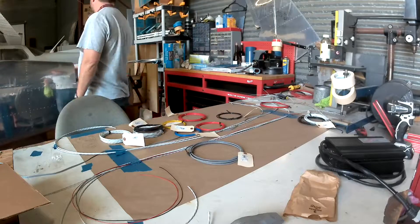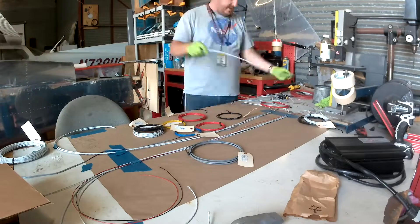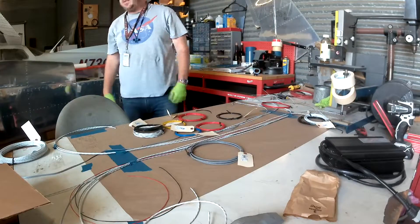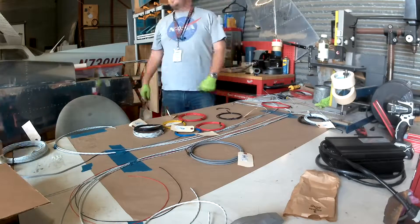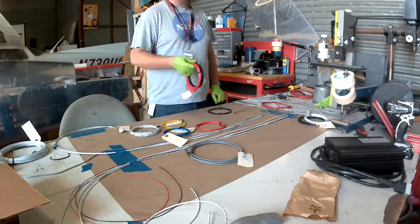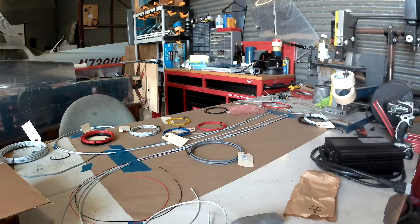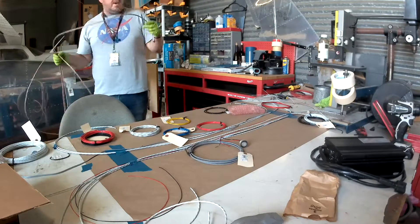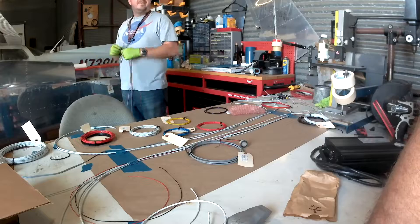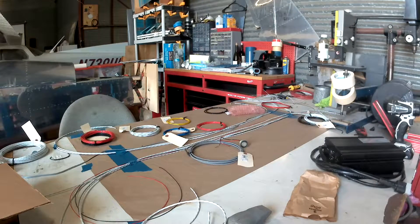Both sides are going to have power for nav strobes and for landing and/or taxi lights — that's for the wing. That's two sets of three conductor 18 gauge. In the left wing we also have the pitot heat, so that's two 14 gauge wires. I'll be twisting those up because it's a lot of power and I'd like that wire to cancel out its own EM field, which is what you do when you make a twisted pair.